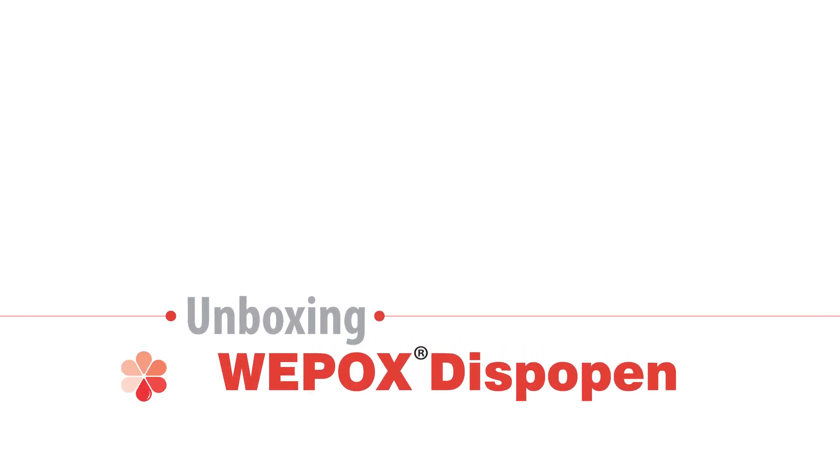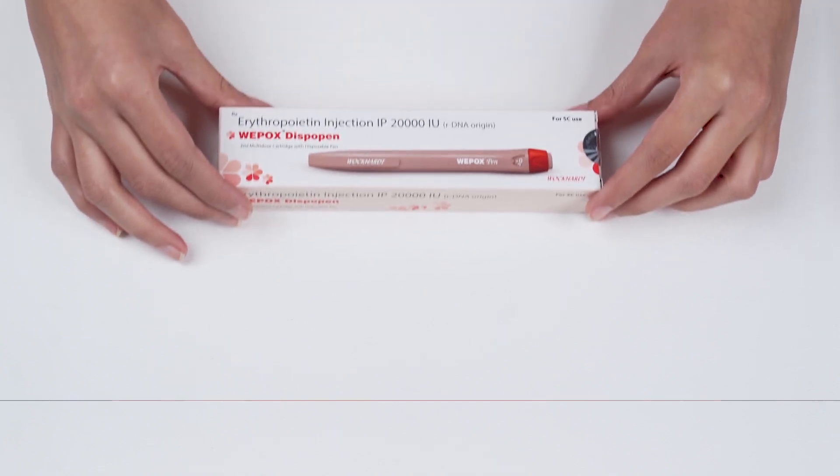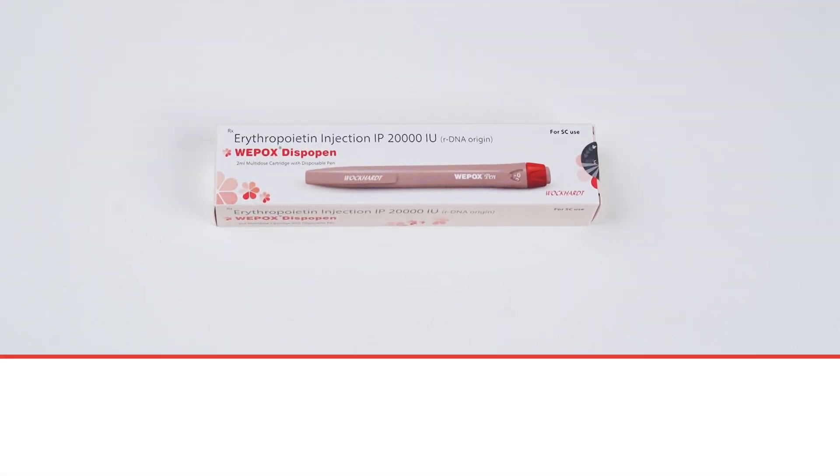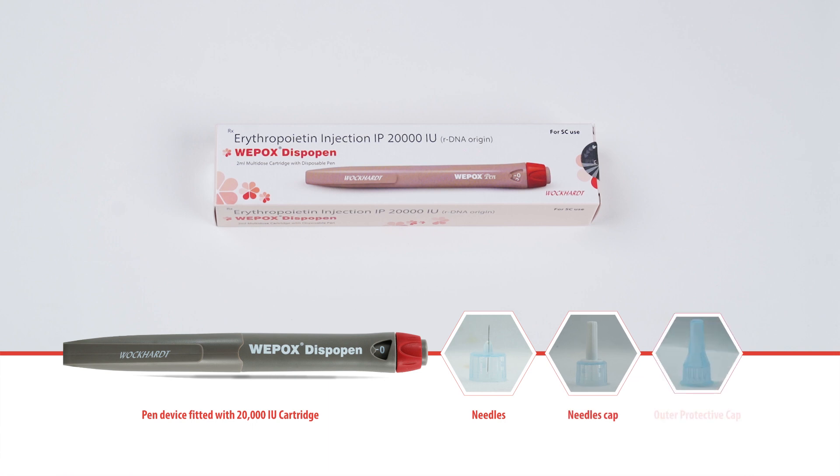Unboxing Weepox Dispo Pen. Each Weepox Dispo Pen box contains the Weepox Disposable Pen device fitted with a 20000 IU cartridge, needles and needle caps, and an outer protective cap.